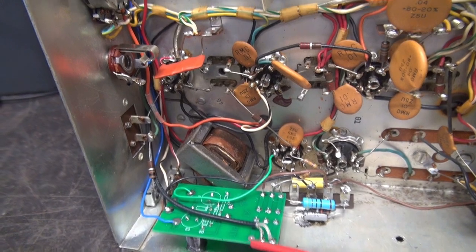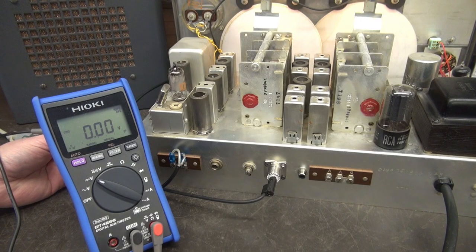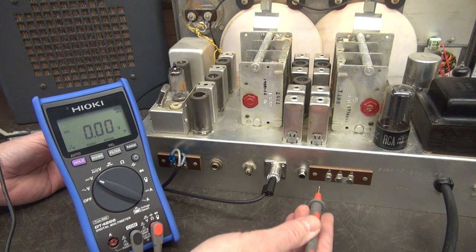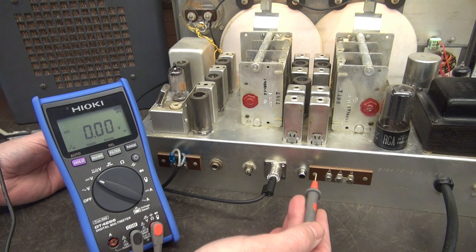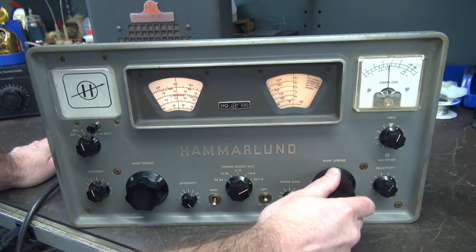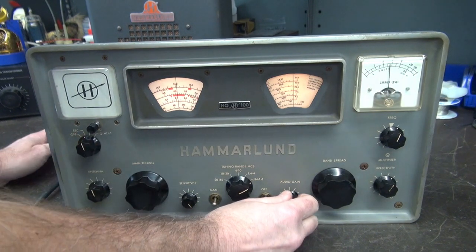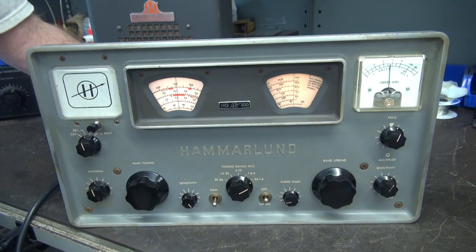I'm going to fire it up and show you the voltage on the RCA jack and demonstrate the muting of the HQ100. I've got the receiver powered up. Here is the voltage on the RCA jack — just under 17 volts. Your TR switch will provide a ground; connect the center to the shield and that will activate the mute function. So the receiver's on, we've got a station here on the AM broadcast band. I can go to send — same as before. But now, with a transmitter hooked up, I'll short out that RCA jack — and there it is, muted. And there's receive. Mute. Receive.